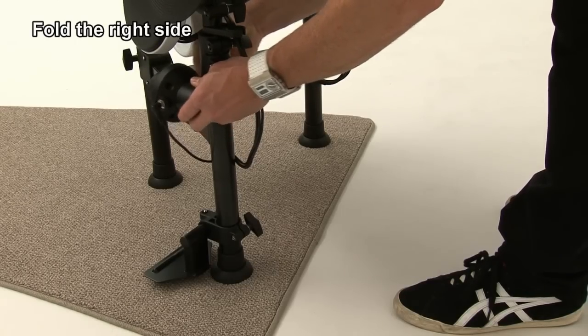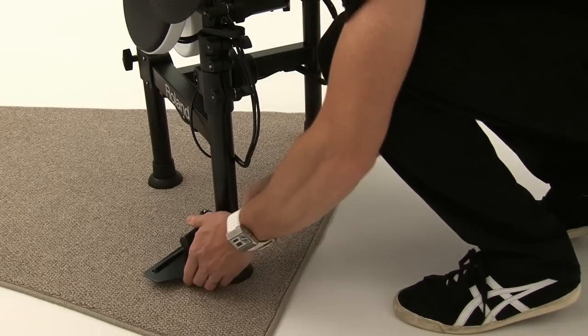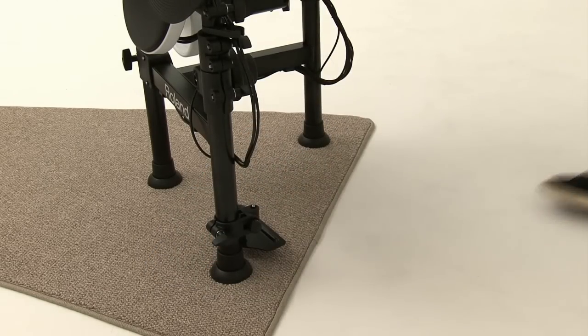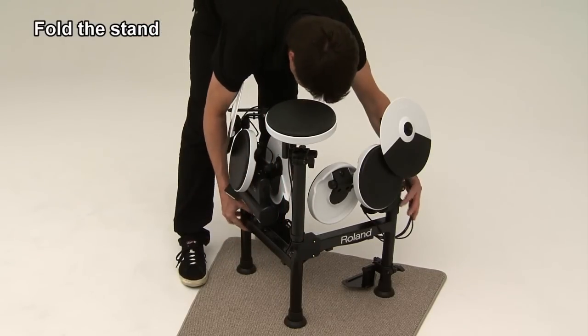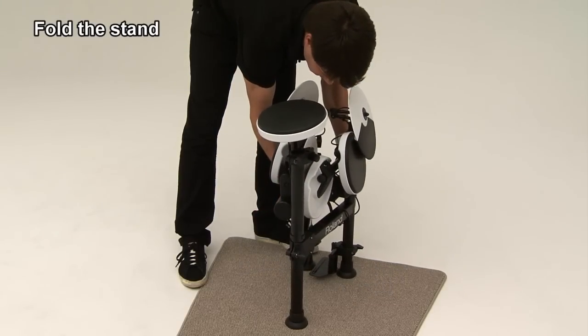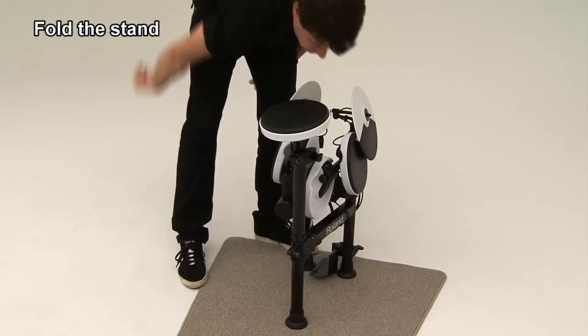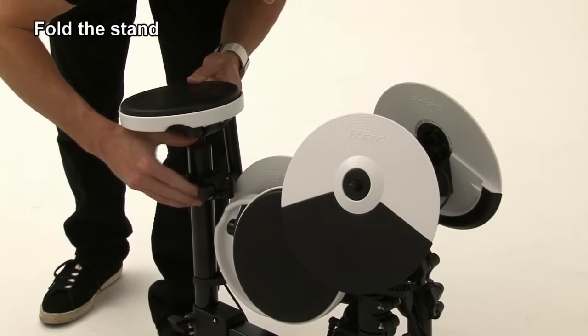Loosen the hand knob to turn the kick pad to align with the frame, and then do the same for the pedal plate. Loosen the hand knob and fold the stand inward, and then tighten the knob. Loosen the hand knob and lower the snare pad, and then tighten.